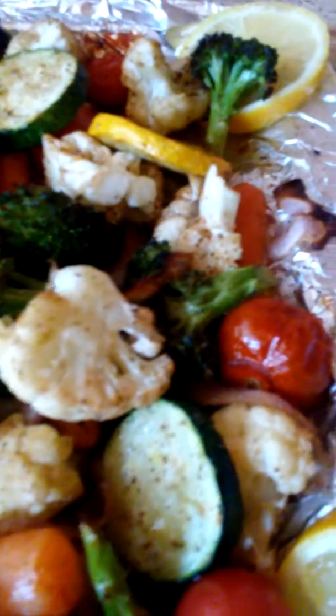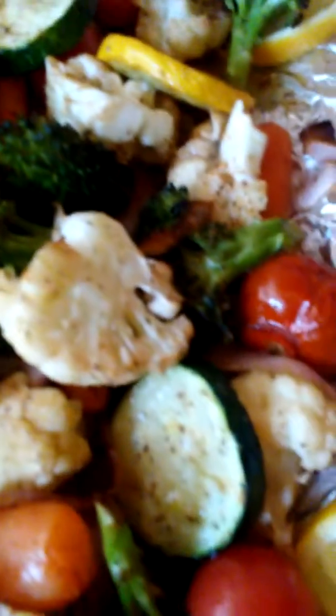Boil those carrots first for 15 minutes with half a stick of butter — the carrots will not be done if you just throw them in with the veggies. Cut up the veggies, add olive oil, black pepper, and seasoning to your taste. G-Dub doesn't use salt if you don't like that salt.